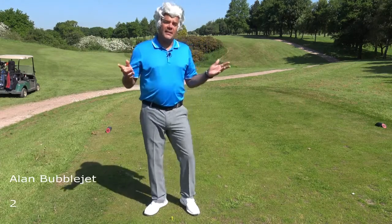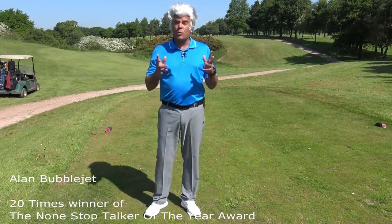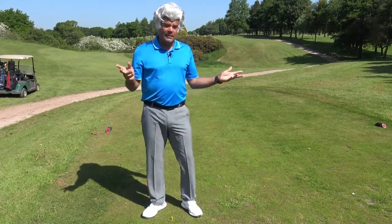Hello everybody, Alan Bebelgett here, founder of the Crap Golf Academy, 20 times winner of the Non-Stop Talker of the Year award, longtime David Getbetter at Golf Associate. This is a brand new channel, the Crap Golf Academy, where I'll be giving you some lessons.